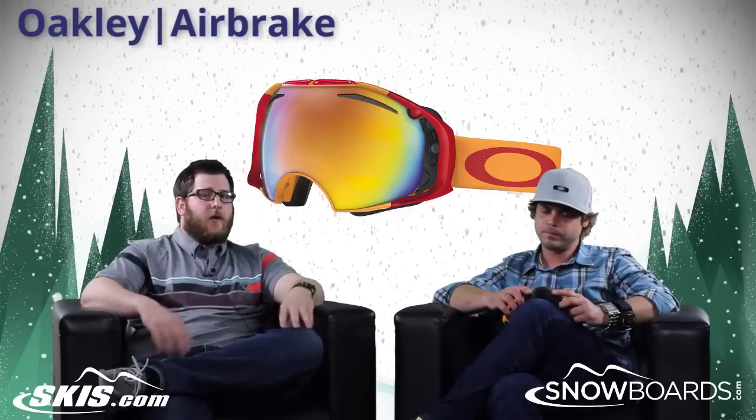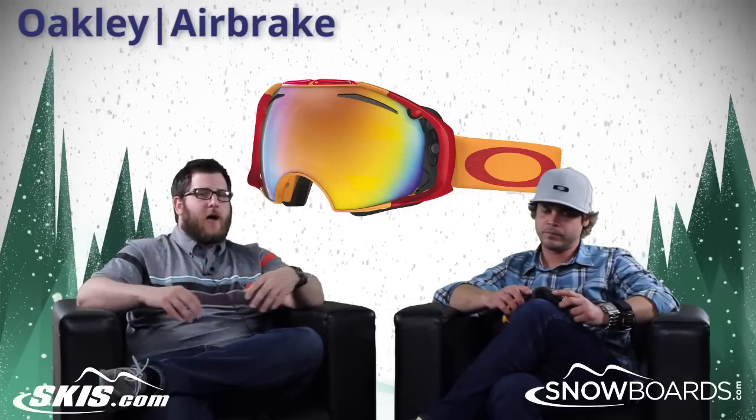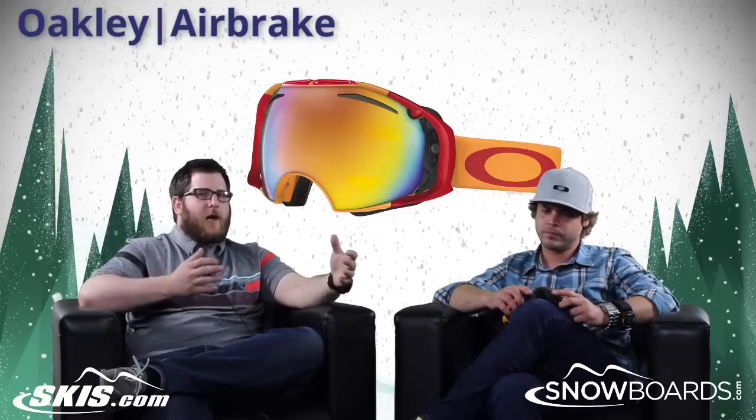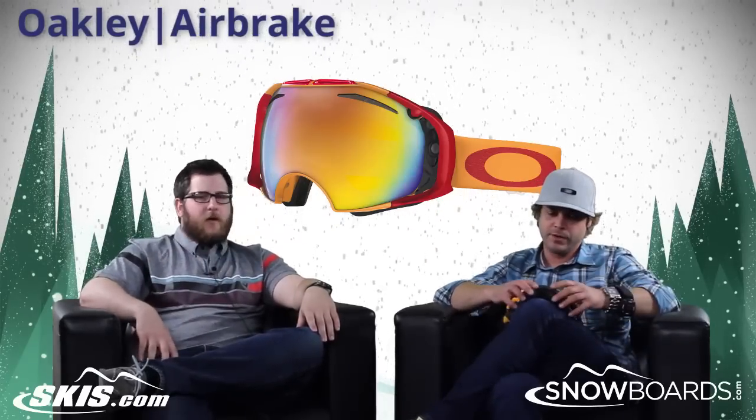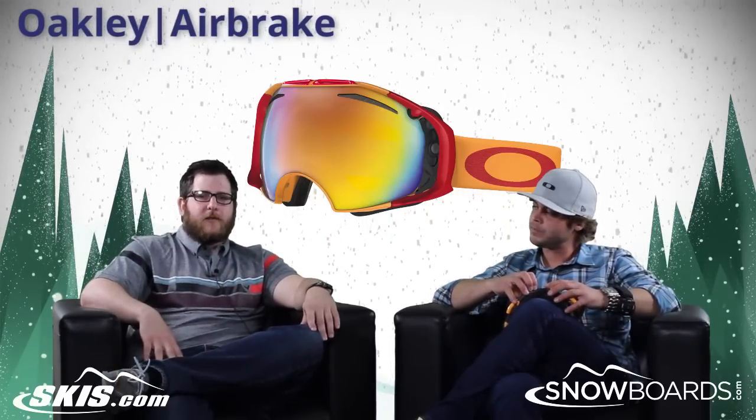So there you have it — the Air Brake from Oakley. If you're looking for that quick change goggle, this is such a great option, if not the best option on the market. Josh, thanks for joining us. Thank you. And thank you for joining us on Skis.com and Snowboards.com.